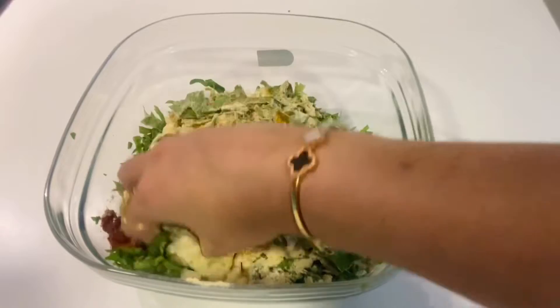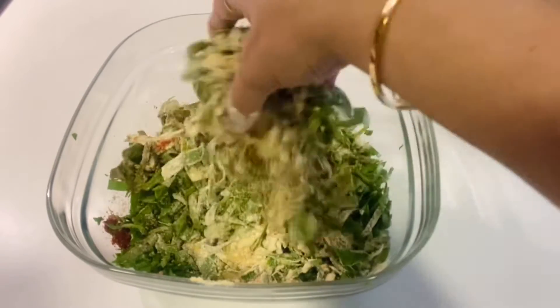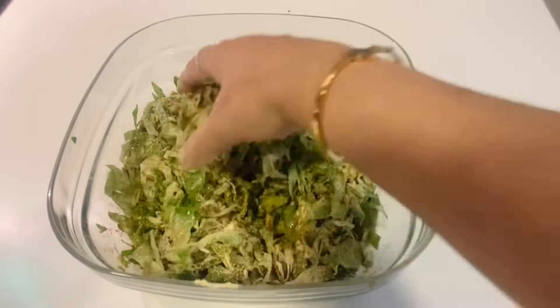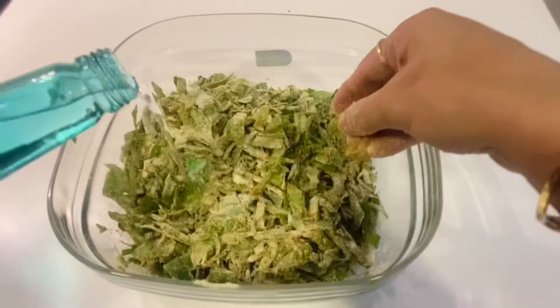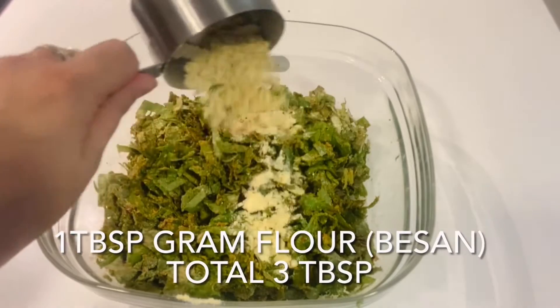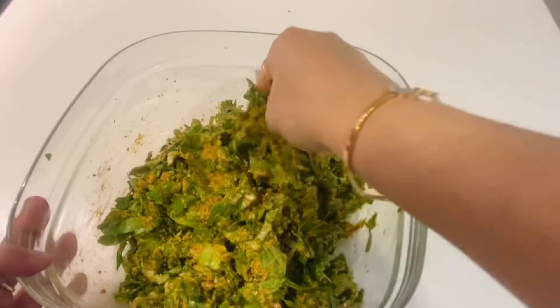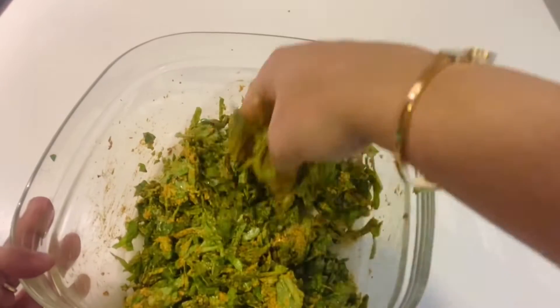We will mix it well and add a little water. We need to combine it well. The besan is a little less, so I am mixing it well. We need to have a consistent mixture this way.